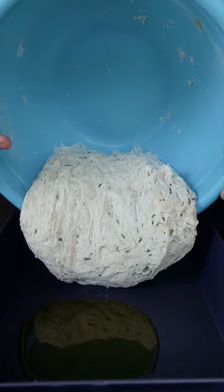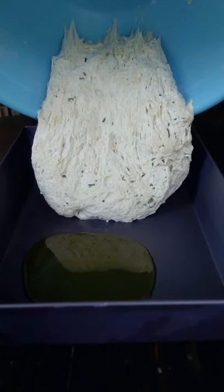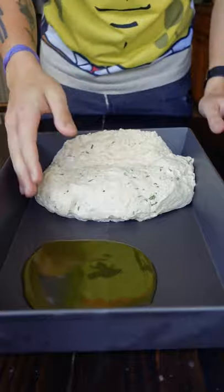If you've made no-knead doughs before, this is the very same process. And if you've made pan pizzas before, this is basically the same thing — you're just adding fresh rosemary and baking it with a lot of olive oil.